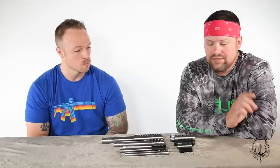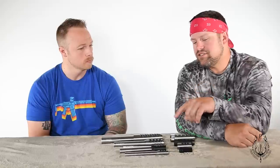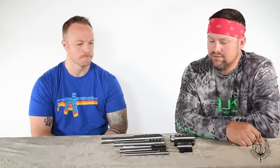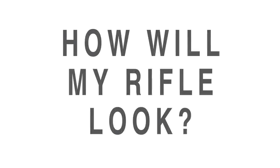If somebody doesn't have a set of dial calipers, you could use a ruler — you'd have to be really close with it, but it would give us a general idea of what brake to get you in. So let's take a look at a couple of rifles with both Gen 1 and Gen 2 brakes on.